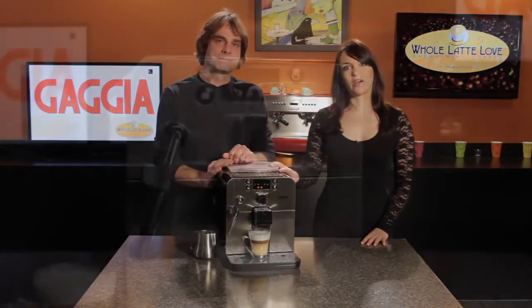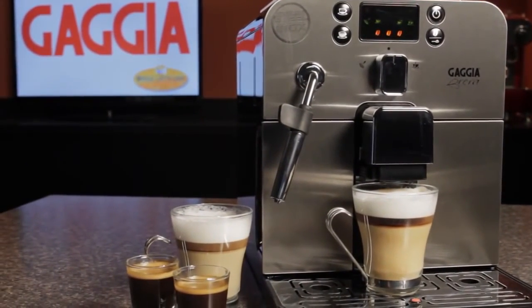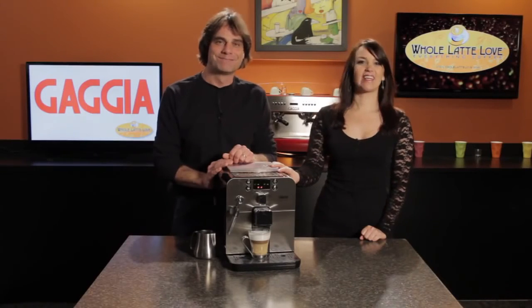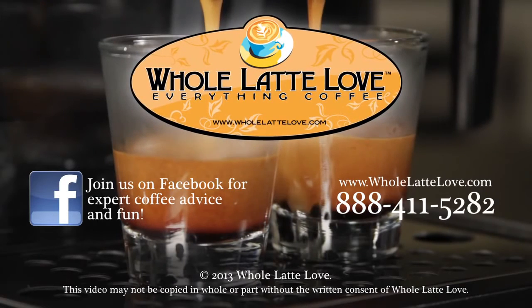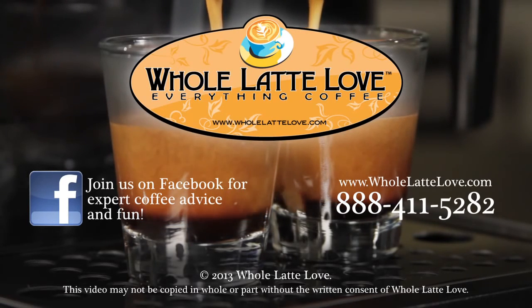Again, this is the Gaggia Brera Super Automatic — an excellent machine at a great value — and it's available now at wholelatelove.com. I'm Morgan, I'm Mark. Thanks for watching. Whole Latte Love is your resource for everything coffee. Subscribe to our YouTube channel for daily updates on new coffee gear, plus hundreds of videos including how-to's, equipment reviews, recipes, expert technical advice, and more.